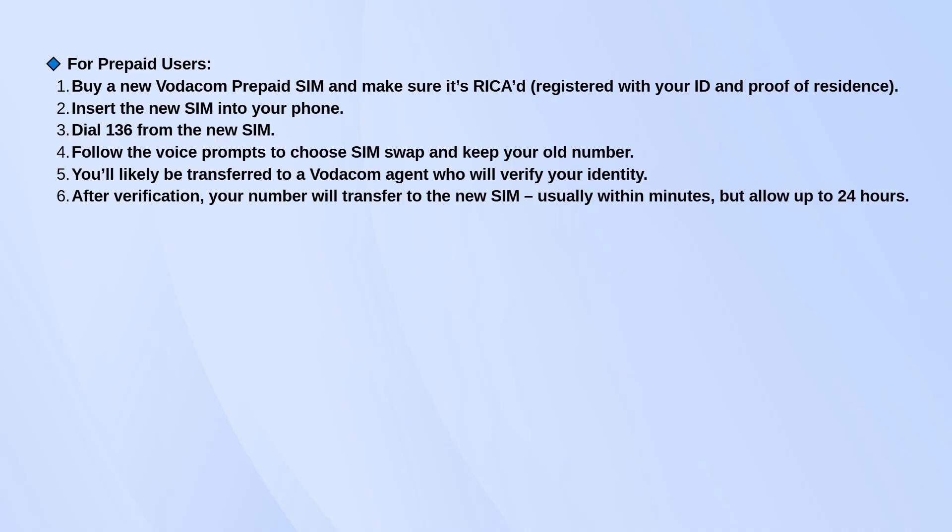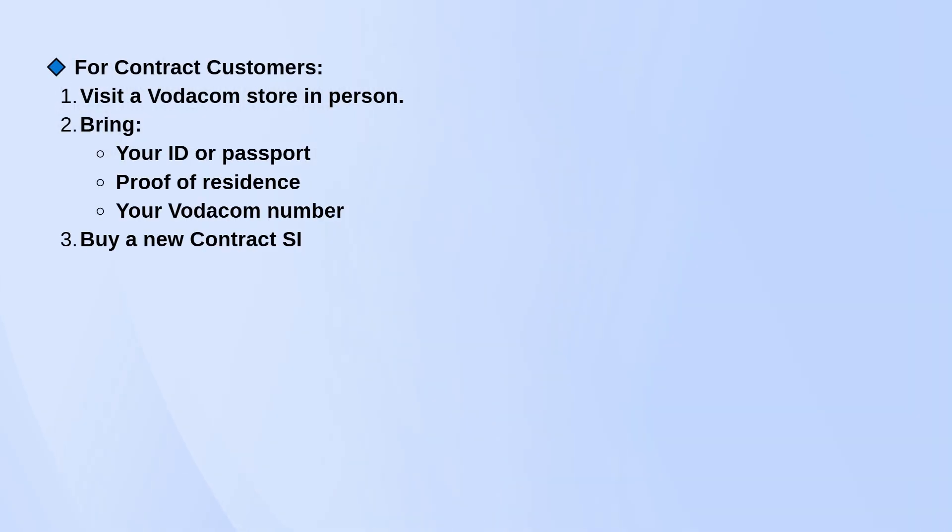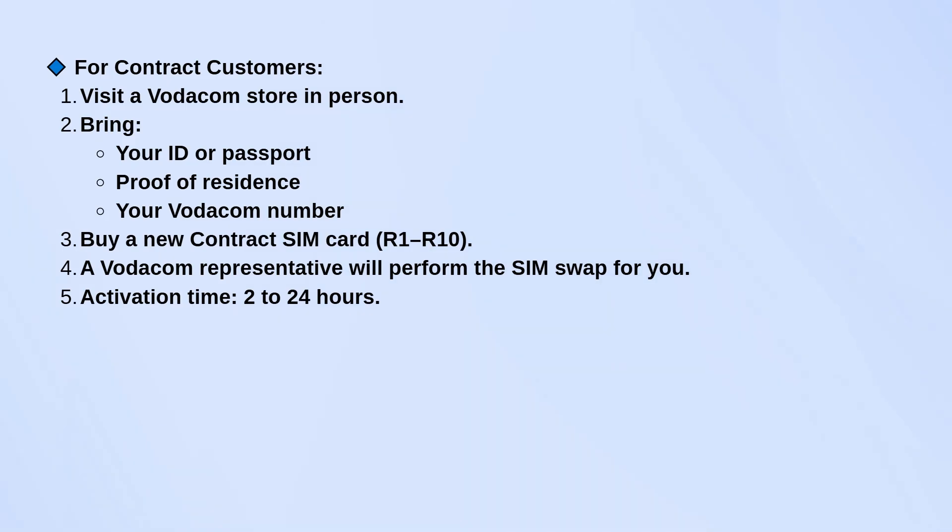If you're on a Vodacom contract, it's a bit different. You'll need to go to a Vodacom store in person. Bring your ID, a proof of residence like a utility bill, and your cell phone number. You'll buy a new contract SIM there — usually costs around R1 to R10 — and the staff will do the SIM swap for you. It should activate in a few hours but might take up to a full day.